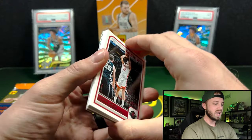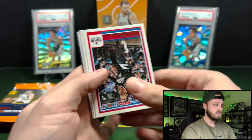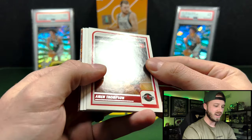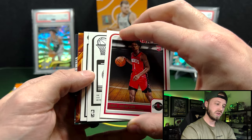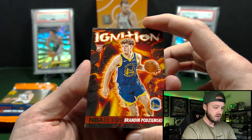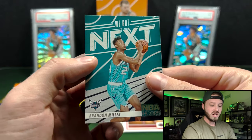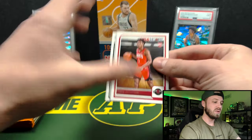Got some base and then our numbered cards are going to be towards the back. All it's going to take is probably one numbered Wemby to win it. We got a Amen Thompson there — very nice. Let's go behind. We got Brent Shepard and Brandon Miller. I would also take a numbered Brandon Miller. Obviously not numbered on that one, but let's see what we got.